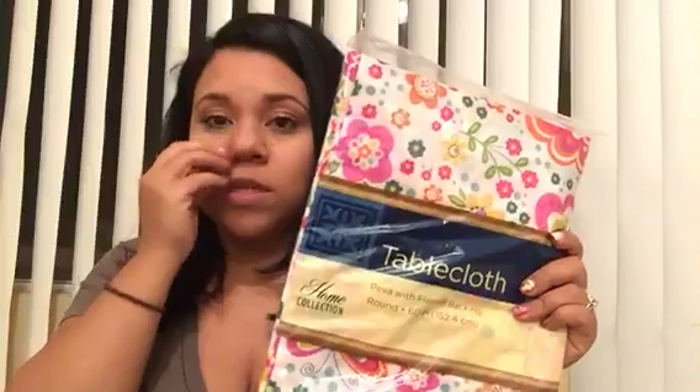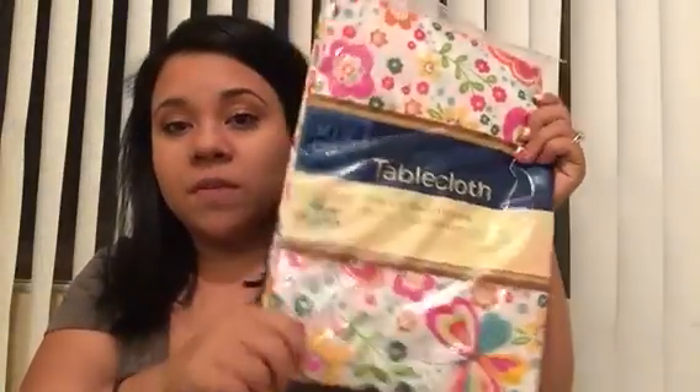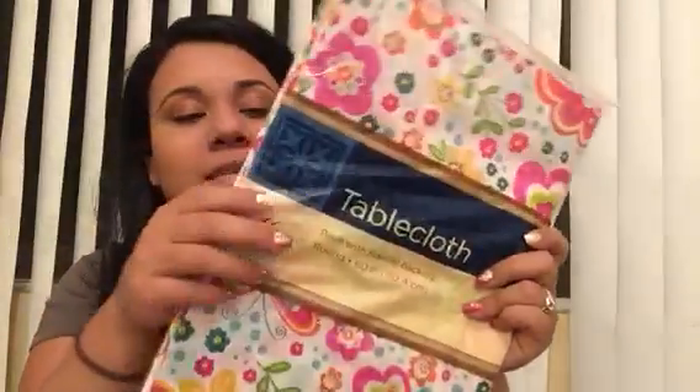We've got a new tablecloth because my table is a wooden table and I don't know what happened, but it oxidized or something — it has this really weird white faded stain on it. So until we can figure out how to fix it, I just put tablecloths on it. This is not the plastic — I mean it is plastic, but it has the flannel backing on it. I like the print too.